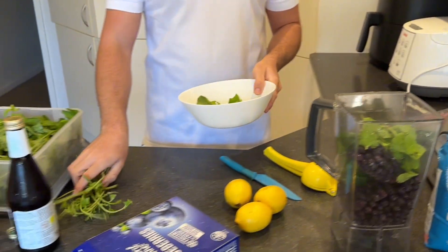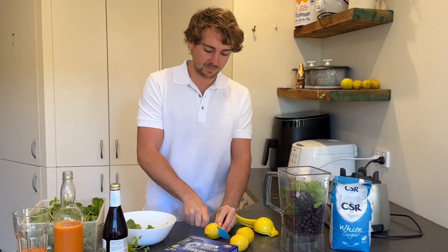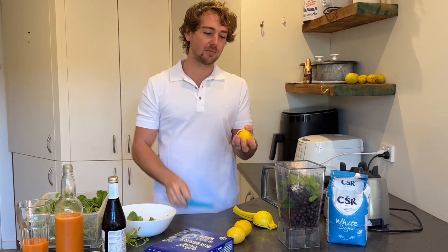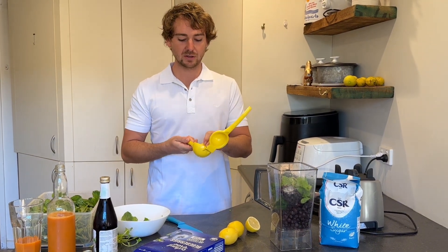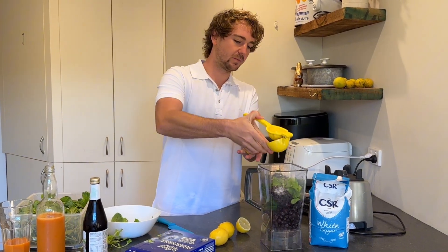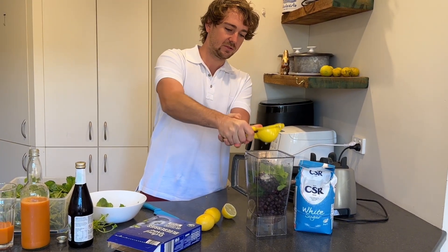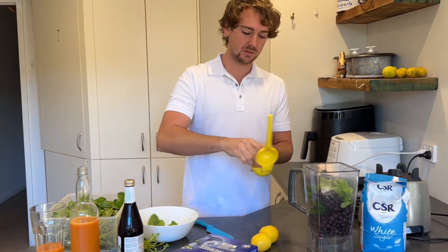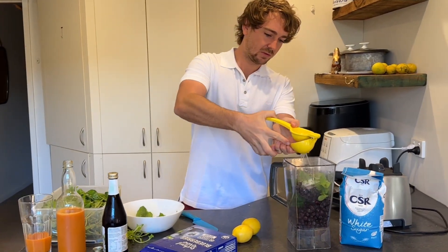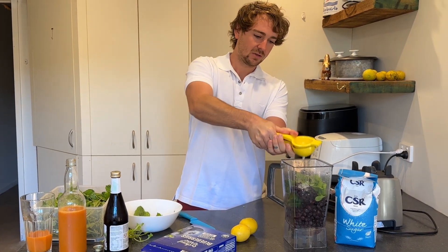I haven't done this recipe in a while, so I'm not sure of the exact measurements. Next we've got lemons — so it's just lemon, mint, and blueberries. And you want to put some sugar as well. It's good without the sugar, but we want some extra energy. A little bit of a spoon. We'll put two lemons.